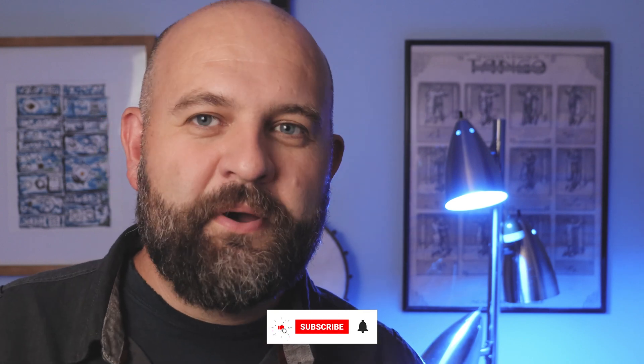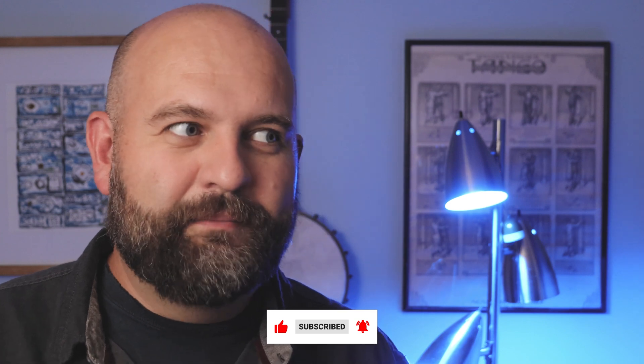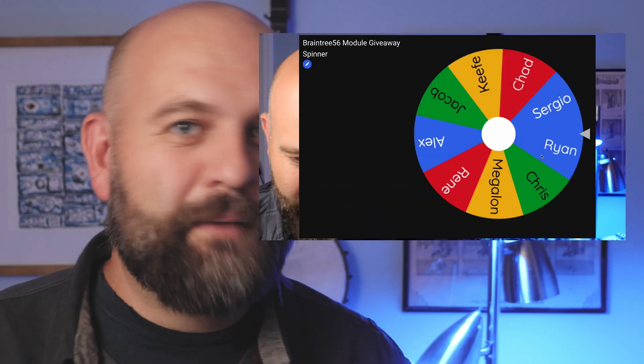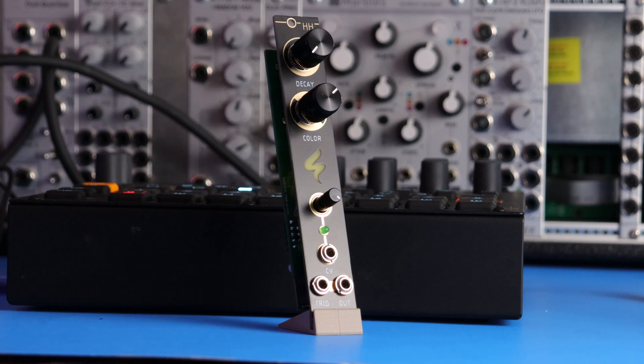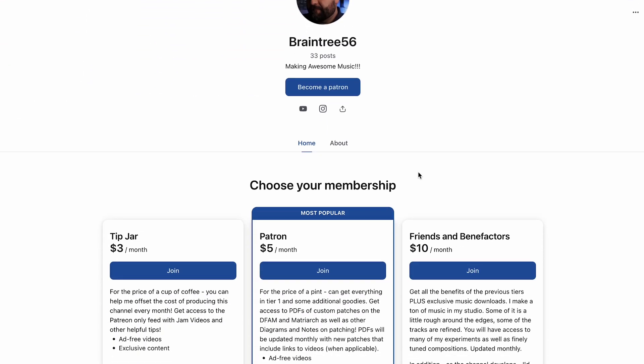I should also note that since I'm having so much fun building all these DIY modules, I'm starting to acquire a lot of them. So I am giving away modules on my Patreon page for tier three. I just recently gave away the ST Modular Hi-Hat, and this coming month I'm going to be giving away the ST Modular Boba Fat. I will definitely end up giving away a Honey Eater at some point.